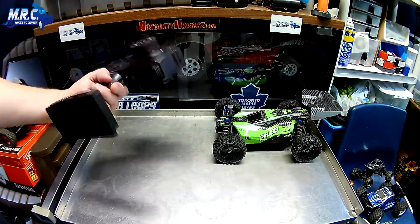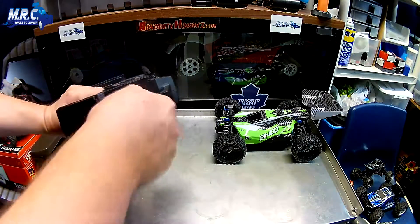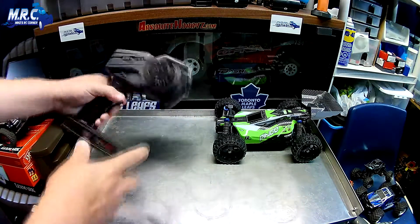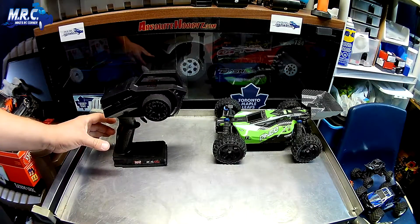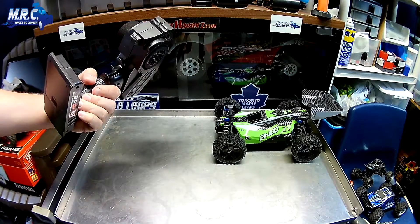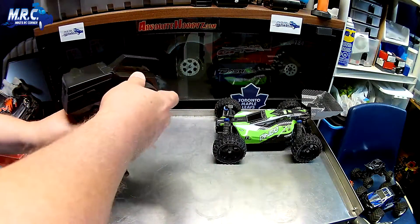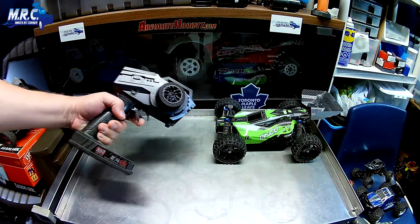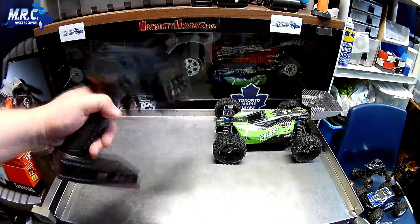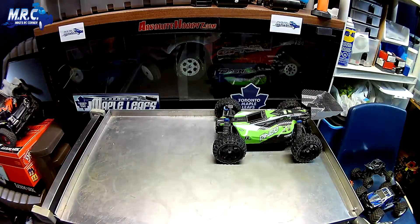I'm really impressed with the radio - there's no antenna, it's probably built into the handle part. It sits nicely and I'm really looking forward to using it. I really like the feel of the wheel - it's not too springy, and the trigger feels good too. Big thumbs up on the radio part of this RC.